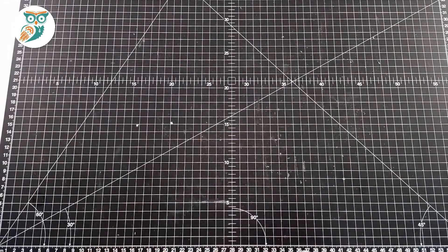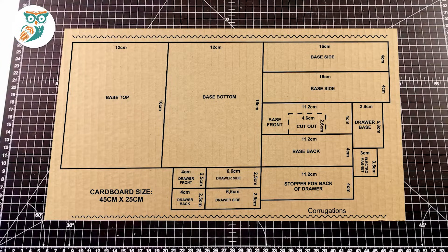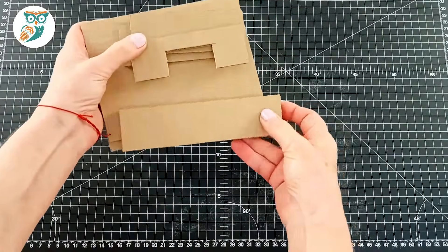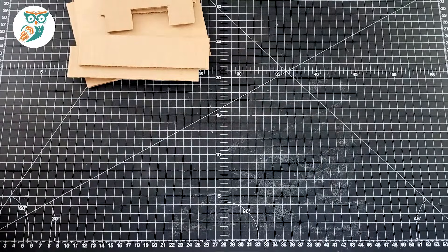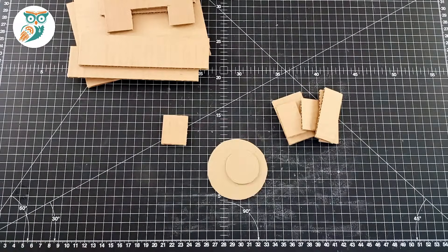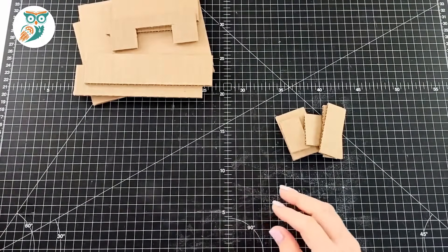Now we're going to trace onto cardboard. This image is available on steampoweredfamily.com so you can cut out all of your cardboard pieces that we're using for our build. There are also two circles that we just traced.